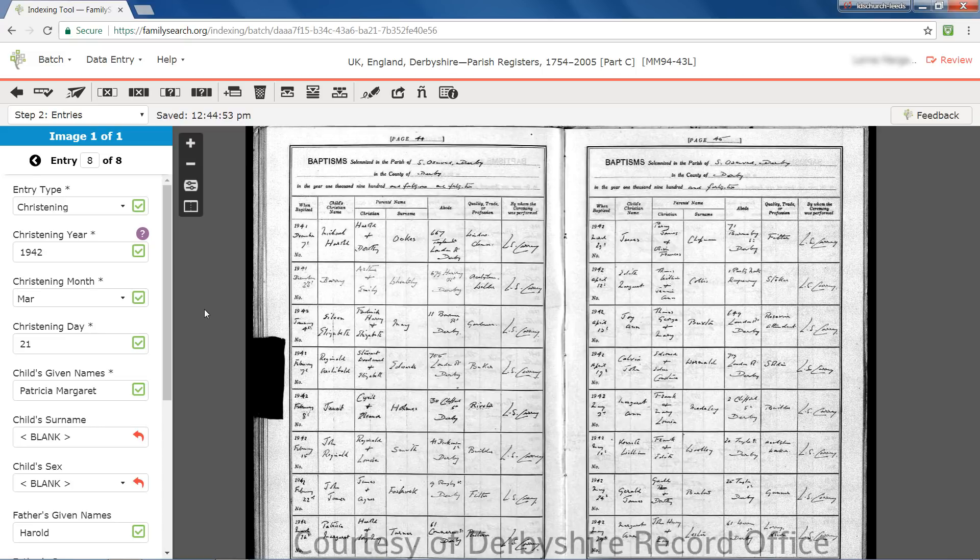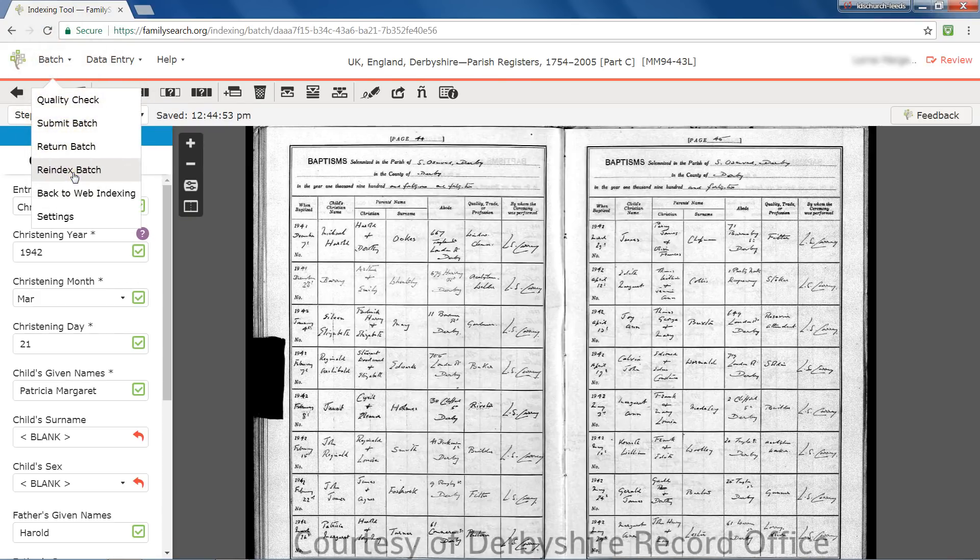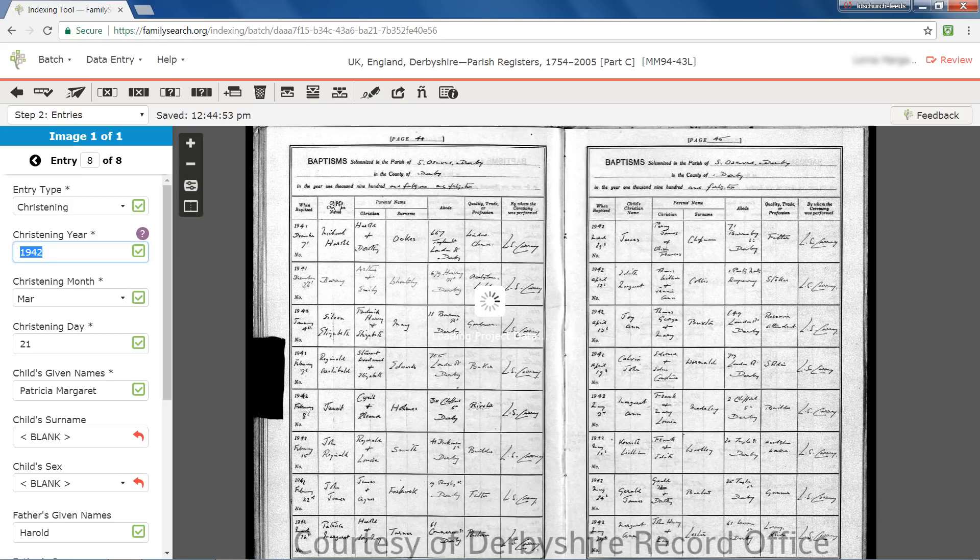If you change 20% or more of the work of the indexer, the batch is sent automatically to another reviewer for further checking. There were 16 records on the two pages seen on this image, but the indexer made just 8 entries, the first page only. If you feel that the work of the indexer is below an acceptable standard, click Batch, then Re-index Batch. The default choice is to keep the indexed data. Accept that if the indexer has entered good data for the work that has been done but has missed numerous records. If the information entered is mainly garbage, you choose the option to delete the indexed data. Once you're sure of the correct course of action, click Return Batch for Re-indexing.